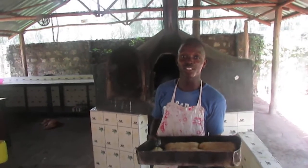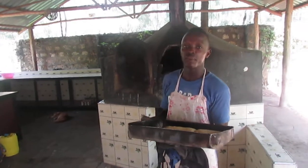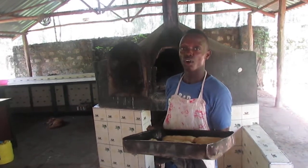Hi, my name is John. Today is Tuesday and we are on Christmas Eve. We are prepared for the meal. Now today we are going to organize our food for Christmas Eve.